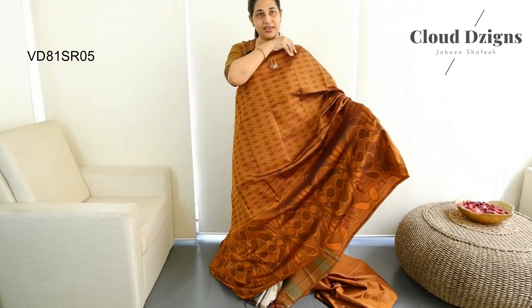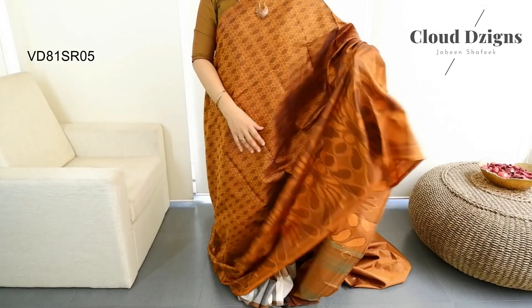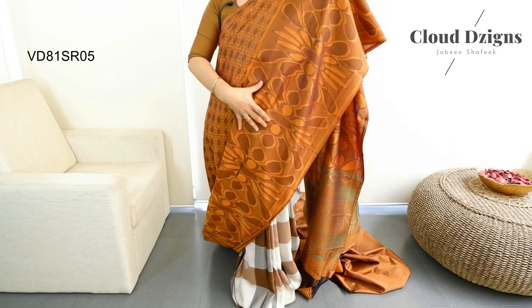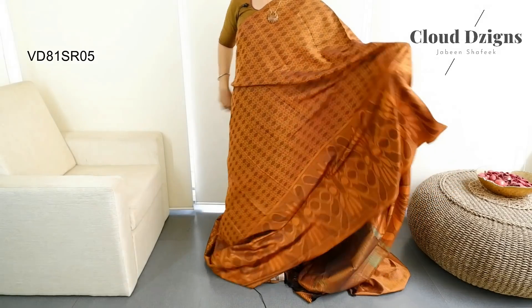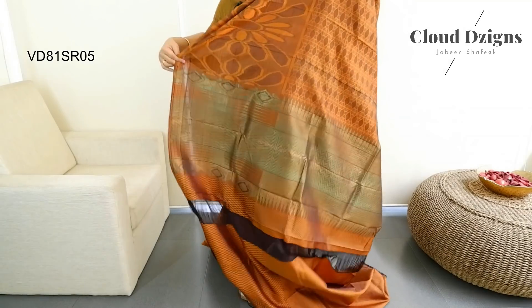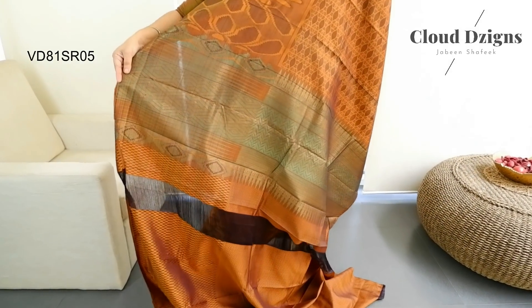This is a borderless style. It has a brown thread-woven pattern and a lower border with a floral thread-woven pattern. This is a borderline style in a firm green and brown combination.